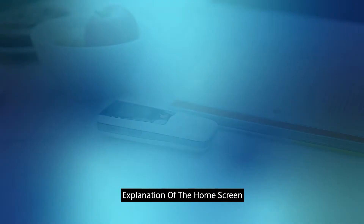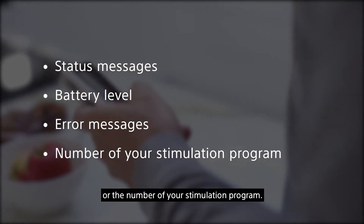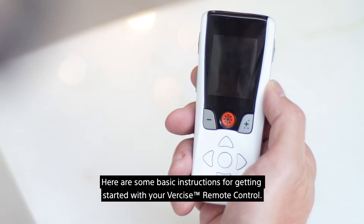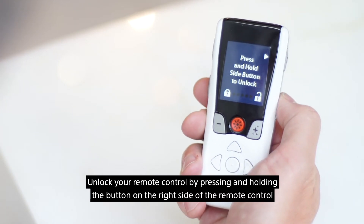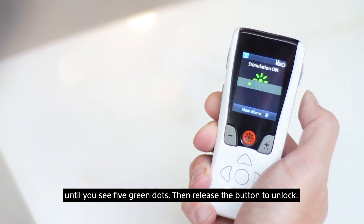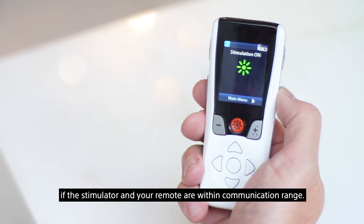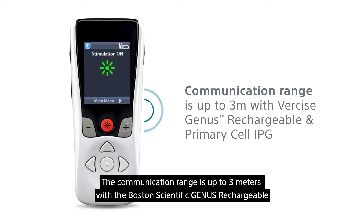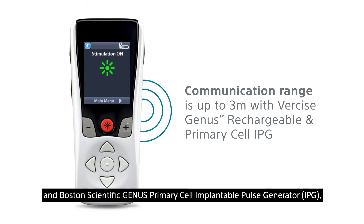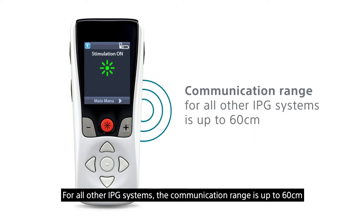The home screen of the remote control displays different information like status messages, battery level, error messages, or the number of your stimulation program. Unlock your remote control by pressing and holding the button on the right side until you see five green dots, then release the button to unlock. Your remote control should then connect automatically to your stimulator if they are within communication range. The communication range is up to three meters with the Boston Scientific Genus rechargeable and Boston Scientific Genus primary cell implantable pulse generator (IPG). For all other IPG systems, the communication range is up to 60 centimeters.